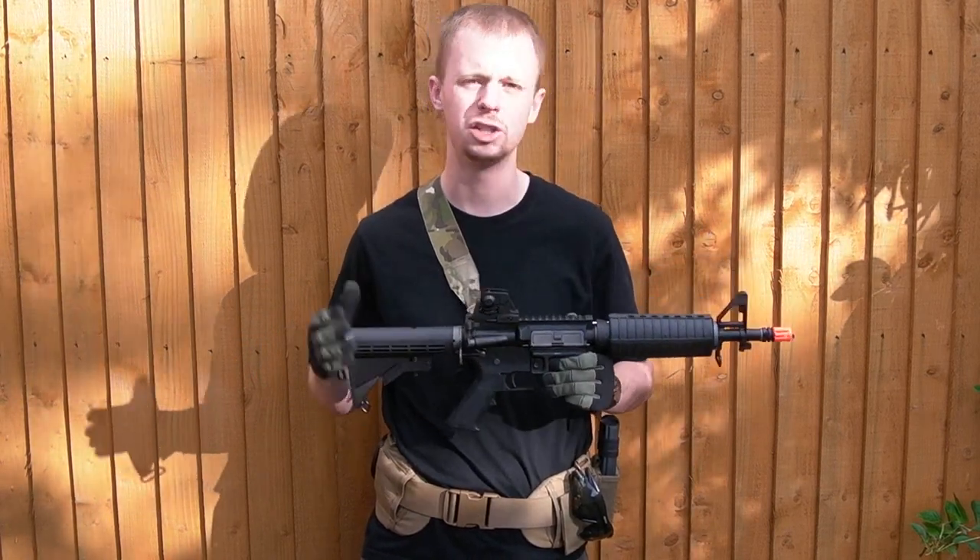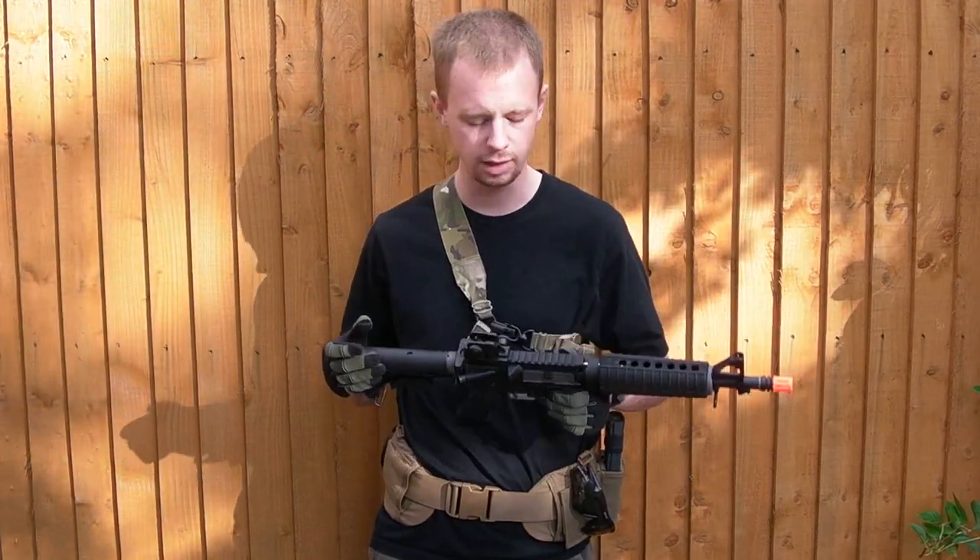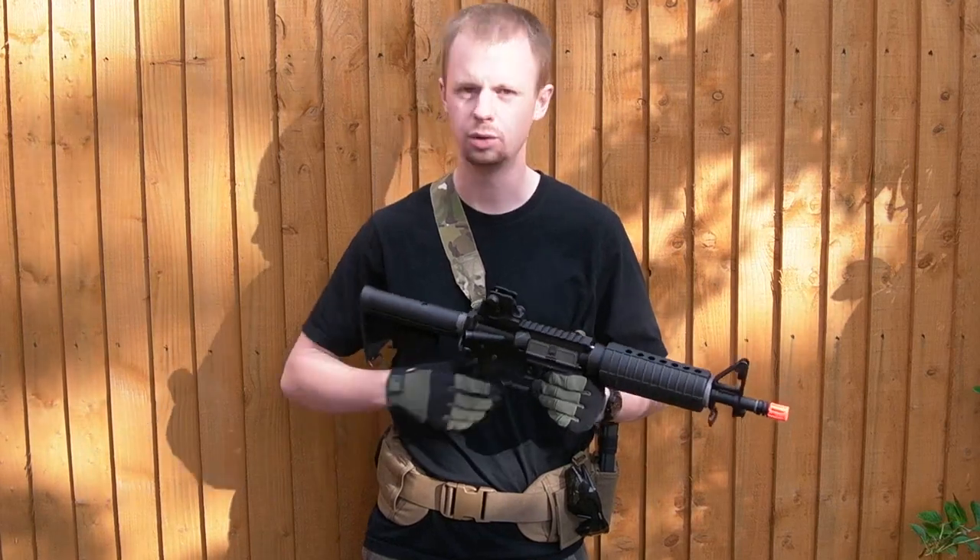Of the different airsoft systems for gas blowback ARs, these are probably, in stock form, arguably producing the hardest recoil. So obviously that's worth taking a few shots to experience.